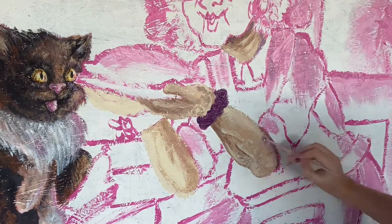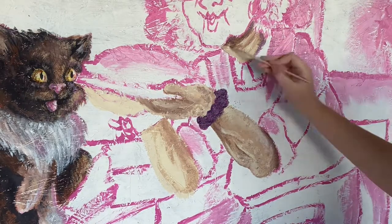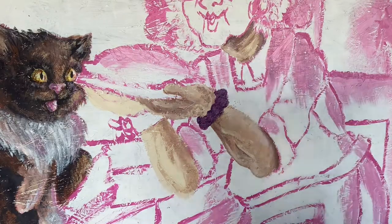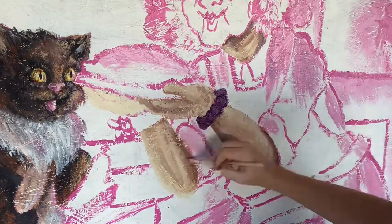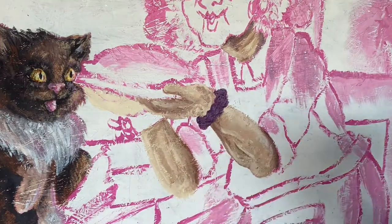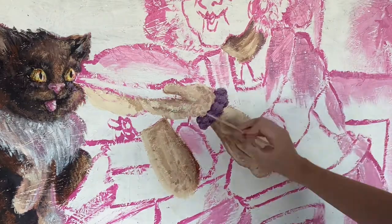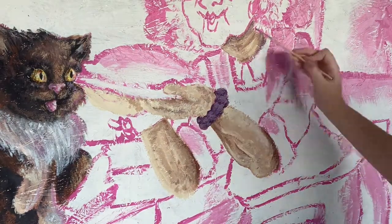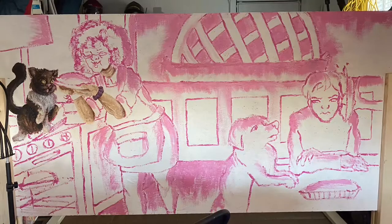I remember my mom stopped by and she was like, 'What's with the potatoes for her hands?' I was just like — I'm not done yet. It was kind of funny. So all of this was the first day. It was actually surprising how quickly I got the line work done, but this was day one.